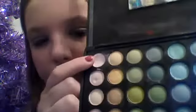Then we're just going to blend all of that in with the brown still on the brush. This will deepen it up and make it look a little more natural. Next we're going to apply our highlight — this white color in the very inner corner — taking that on the same brush and applying it right under the brow bone as our highlight.